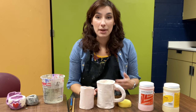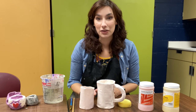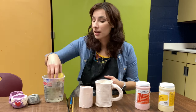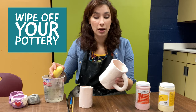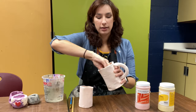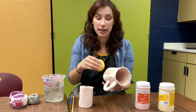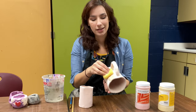You're going to be able to choose as many colors as you want and you can add different colors on top of each other. The first thing that you need to do with your pottery is to take one of your sponges, dip it in some clean water, and then wipe off your pottery so that there's no dust on it. You want to get the inside and the outside. It doesn't have to be soaking wet — you're just cleaning off the pottery so that there's no dirt to cause the glaze to not stick to it.